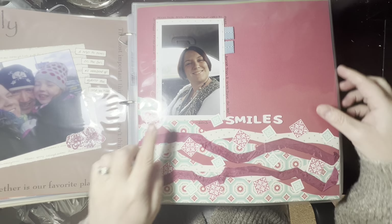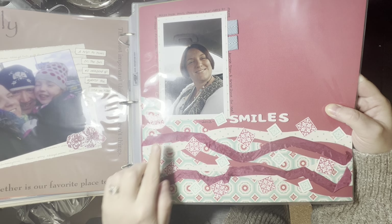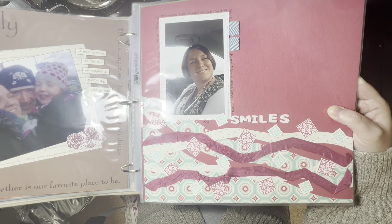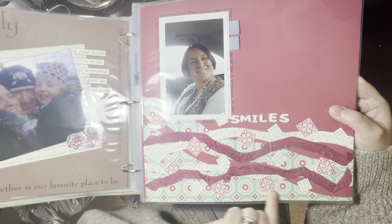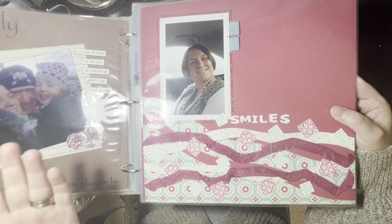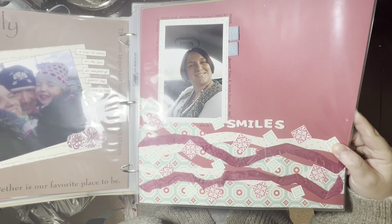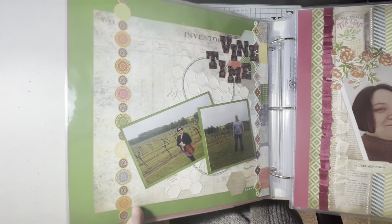My daughter took this picture of me in the car — I think we were going to Wigan to see Auntie Trish and Uncle John for tea. I've got the year on this. We'd just had our hair done, put some makeup on and got dressed up because we were going out for tea with my mum, dad, auntie and uncle — me and my daughter. Weird way I've done the papers here — just weird curvy lines with ribbons weaving through. I don't dislike it, but it does seem a bit unusual. I think that's actually the same cardstock I used on a page I did yesterday.